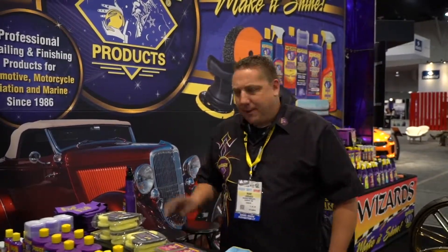Hey, Mark Lawrence here, Wizard Products, Pro Tip of the Week. Today I'm going to talk about wheel cleaning.